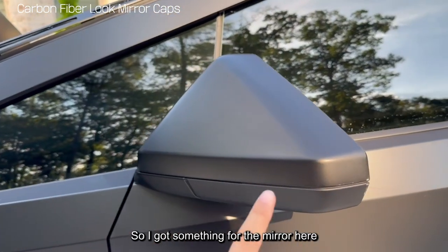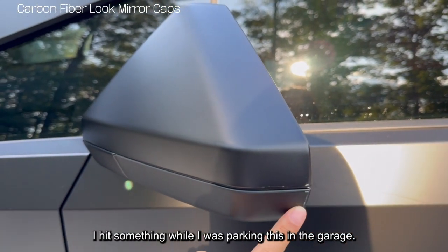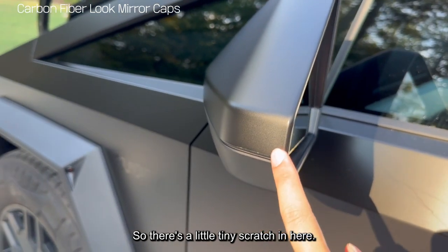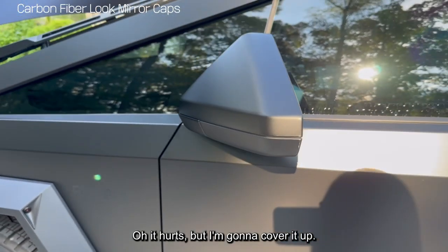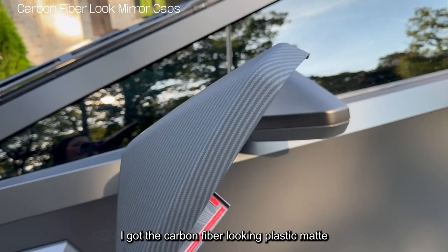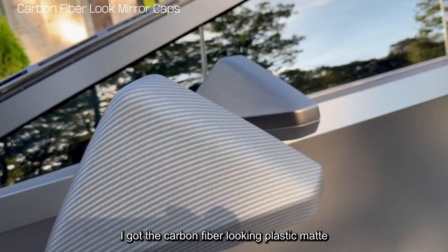So I got something for the mirror here. As you can see, I hit something while I was parking in the garage, so there's a little tiny scratch in here. It hurts, but I'm going to cover it up. So this is the cover that I got — a carbon fiber looking plastic mat.